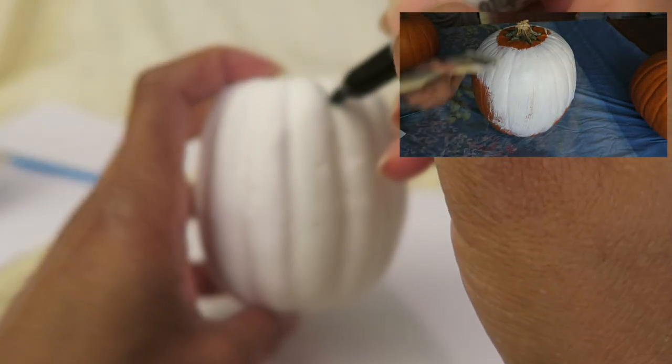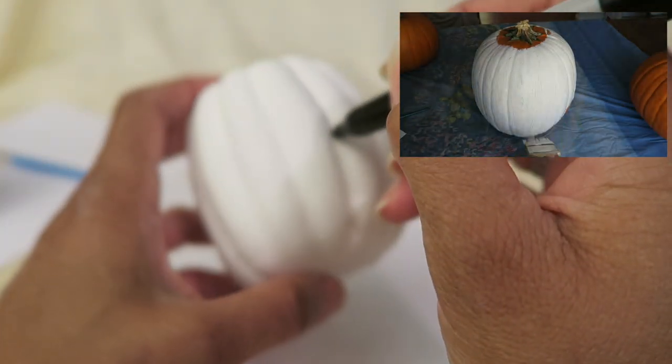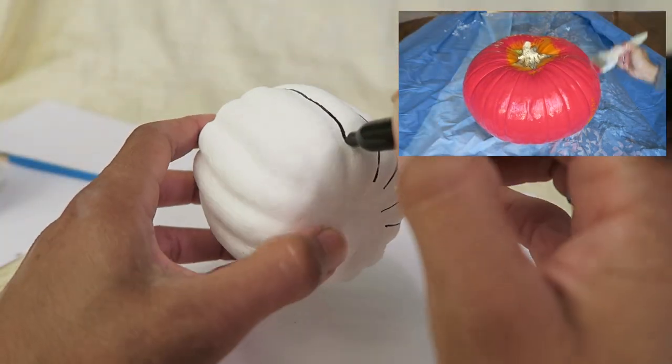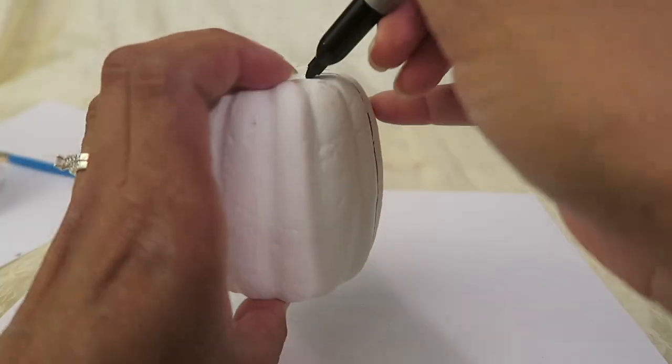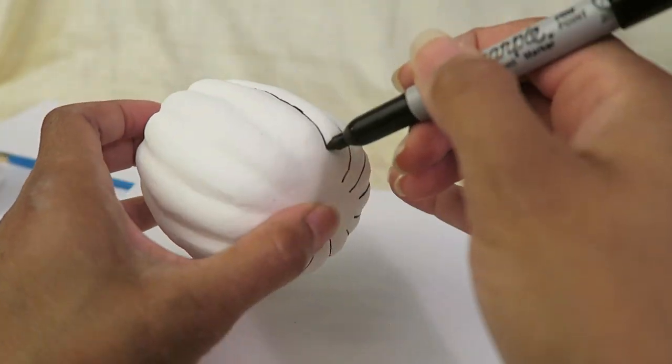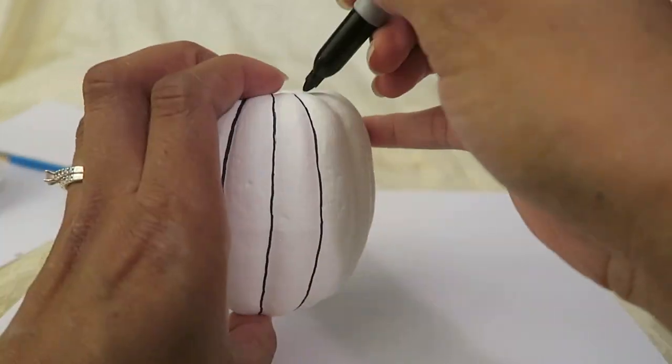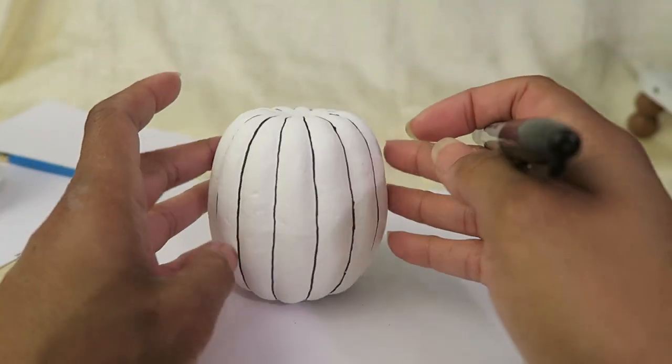After this I'll show you how I decorated some pumpkins for my fireplace mantle, so keep watching. Last year I painted real pumpkins and if you're interested in seeing that video it will be linked above as well as in the description box. A link to the DIY Mommy's channel can also be found in the description box, as well as a link to the challenge playlist in case you want to see what the other participants came up with.